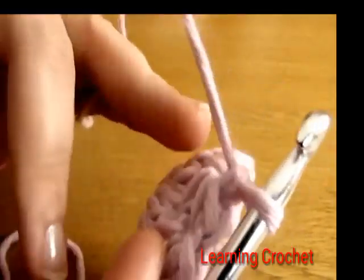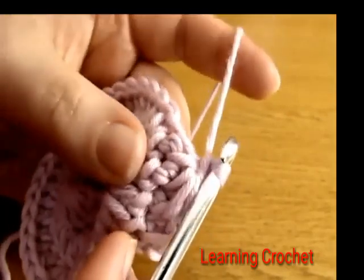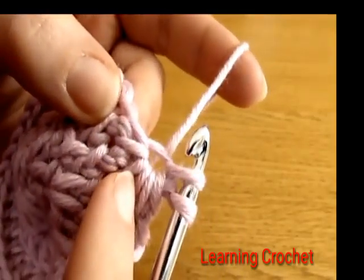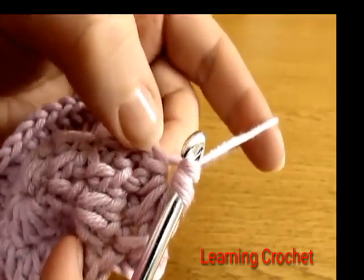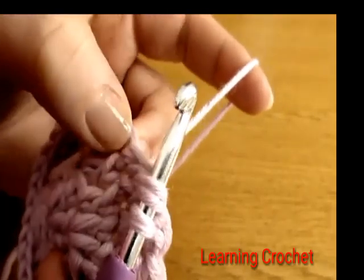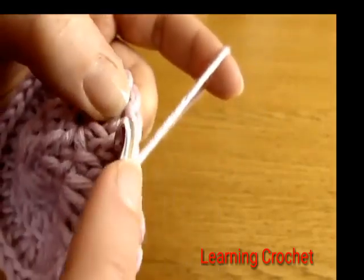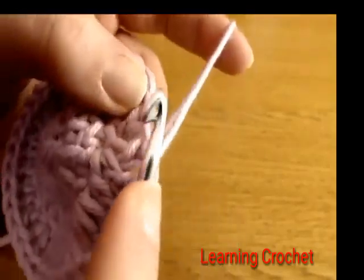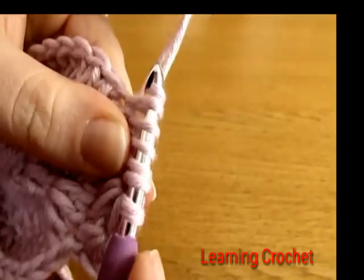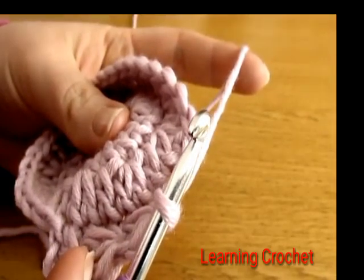For the rest of this round, keep making stars all the way around using the same method as that second one. Insert your hook into the eye of the previous star and pull up a loop, then pull up a loop from the space right before the last spoke, then pull up a loop from the last stitch worked in the previous star, then pull up a loop from each of the next two stitches — six loops on your hook — yarn over and pull through all six, then chain one.